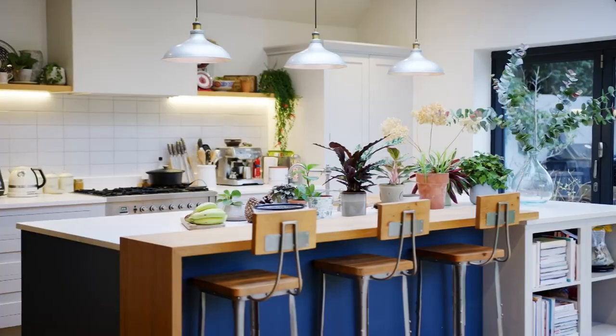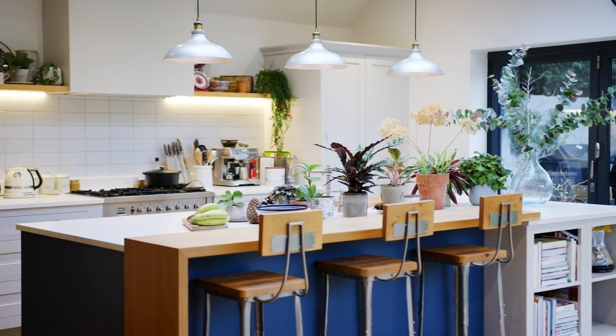They don't need a lot of water, so your watering routine will probably be like once a month, if that. And they're much more tolerant of lower light conditions than some other plants. I think that's going to be my plan this winter.